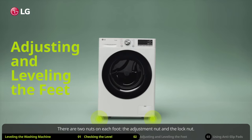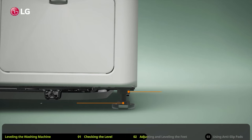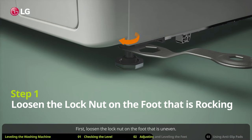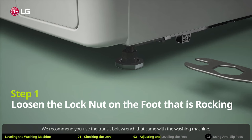If it is not level, adjust the feet. There are two nuts on each foot: the adjustment nut and the lock nut. First, loosen the lock nut on the foot that is uneven. We recommend you use the transit bolt wrench that came with the washing machine.